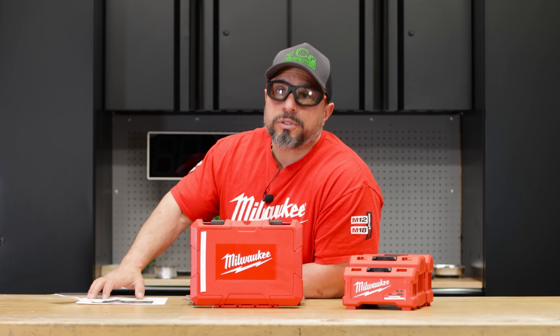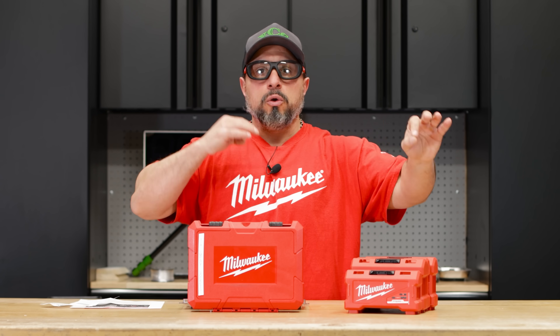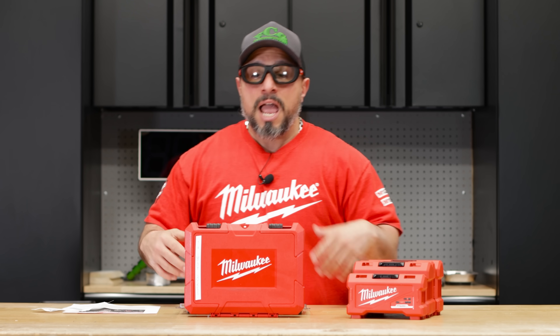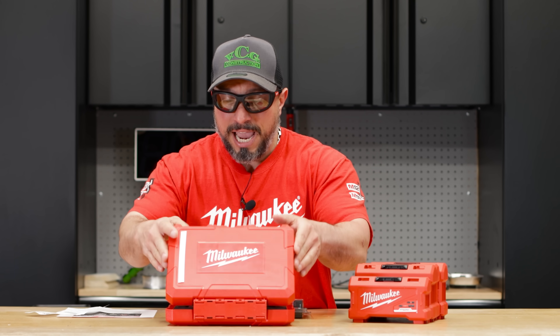I'm a big fan of Milwaukee Tool's Shockwave line of driver bits, drill bits, and even their impact sockets. I've been using them for a lot of years. At times I bought larger kits that included lots of parts, pieces, even the adapters and impact sockets. And I've bought specific impact socket kits as well.